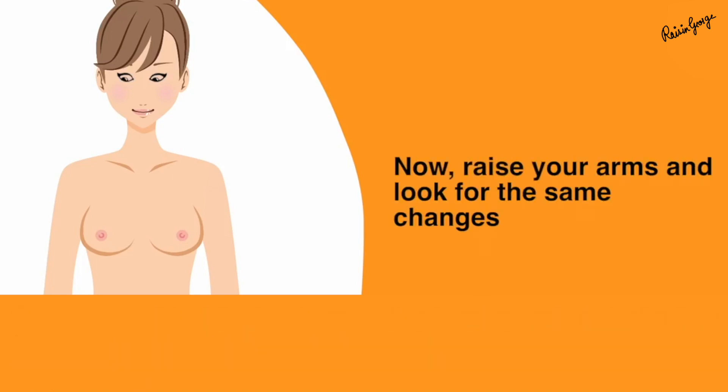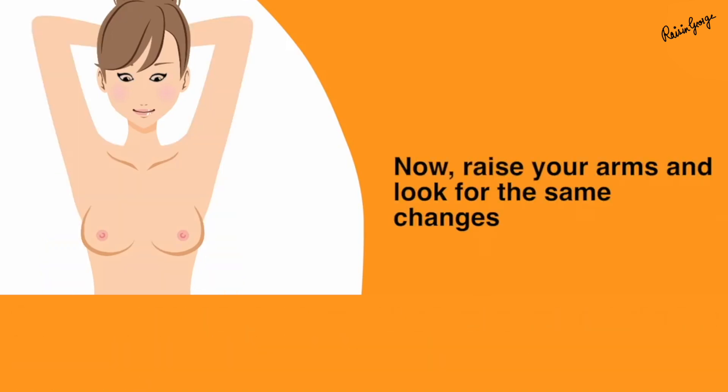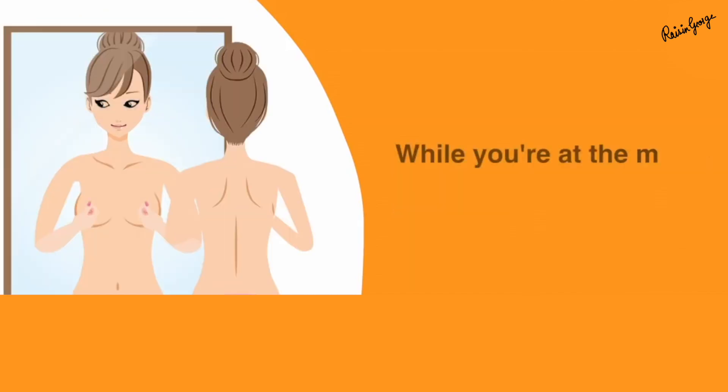In the second step, raise your arms and look for the same changes which you looked for in the first step. In step 3, while you are in front of the mirror, pinch both the nipples and look for any secretions or discharge coming from the nipple.